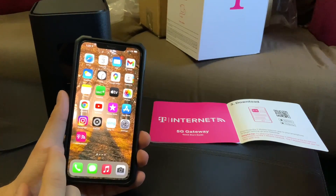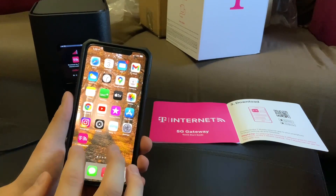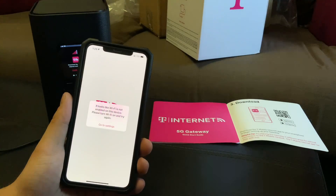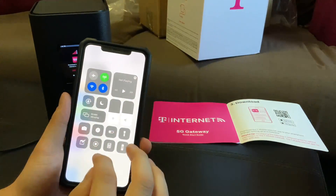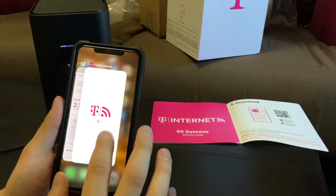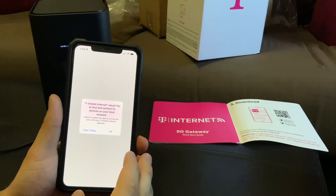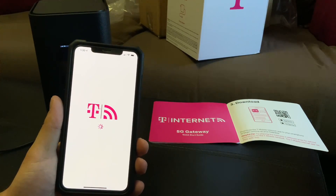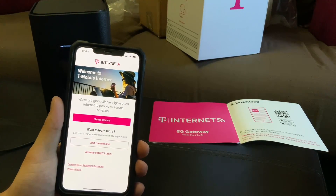I'll cut out anything if I have to include my login info. I need to turn my Wi-Fi back on. This is iOS obviously — I wouldn't think Android would be much different, if at all — and I go to 'Setup Device.'